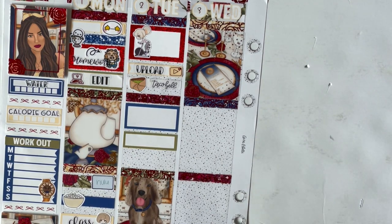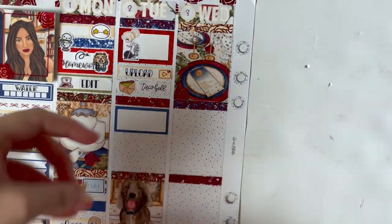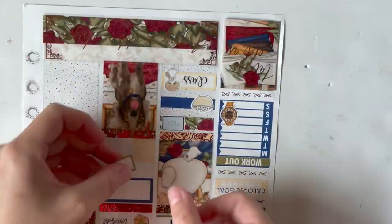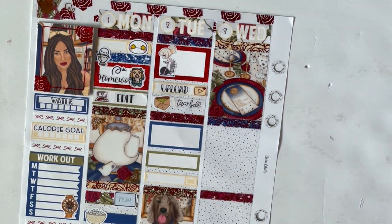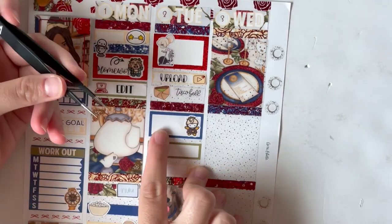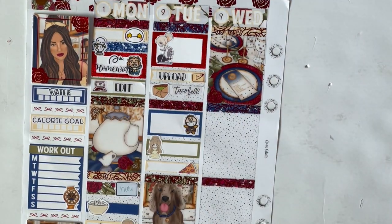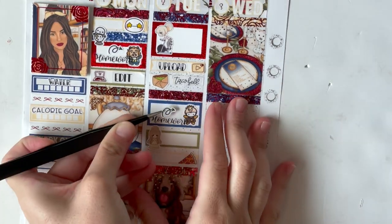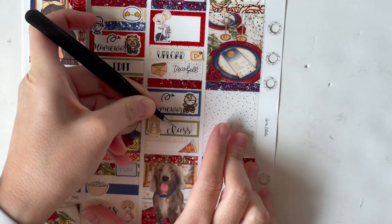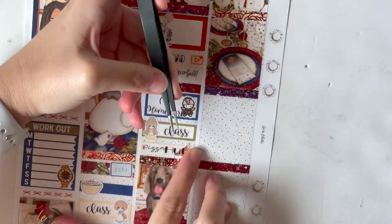Using a Chasing Chell's red foil laptop and a Kinsey's Creations edit script, I marked editing the pastel galaxy plan with me. Moving into the bottom half of Monday, I used a Mistress Plans Hulu TV to mark watching Hell's Kitchen — use code ROSIE20 on Mistress Plans to get 20% off your order. Below that I used a popcorn bowl to mark having popcorn, then I marked having class using a Glam Planner teeny of Belle and a Sticky Essentials class script.